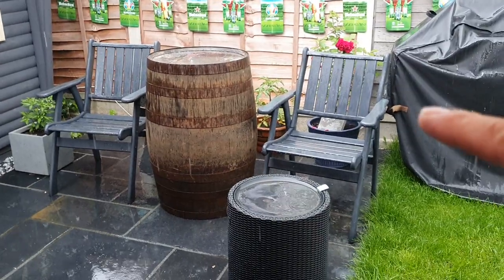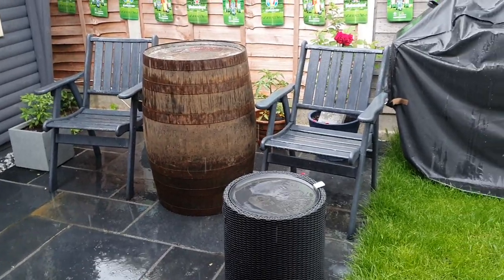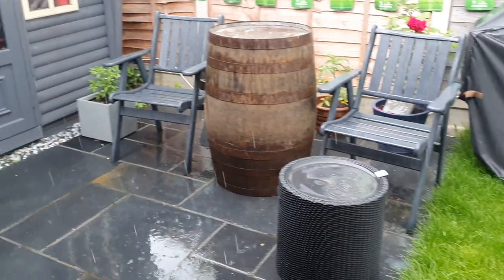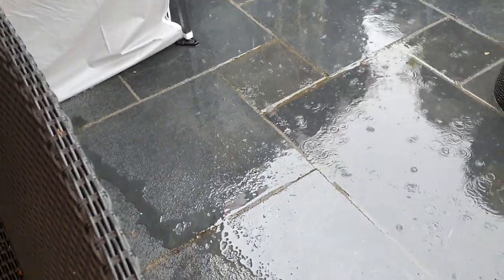Oh there's my whisky barrel. Look how nice that whisky barrel looks compared to this old thing — look how nice it looks with the old chairs. Let's shoot in the bar quickly. If I can get in the bar, I might crack open a quick beer. Try and shield this phone a little bit, try not to get too wet.